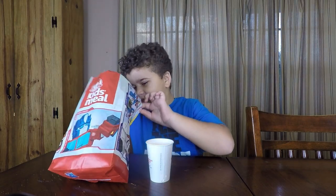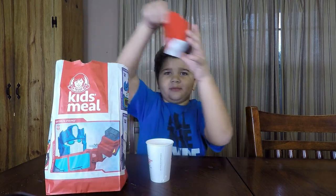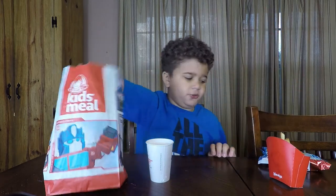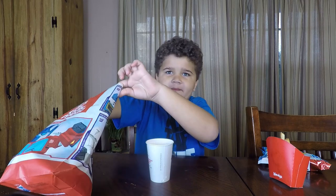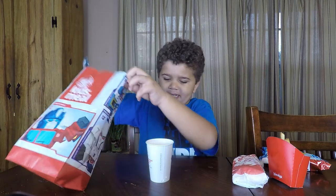So we have french fries, we have a toy, and something we don't know. And nothing else. And this meat.